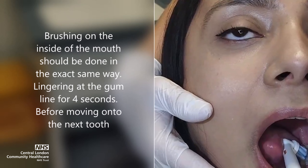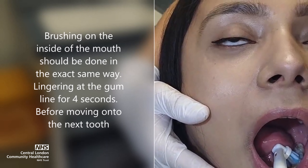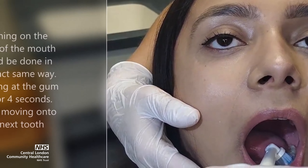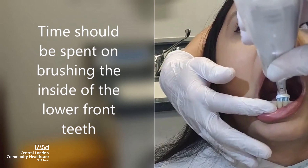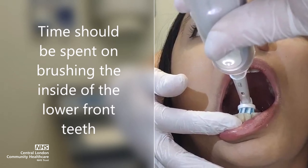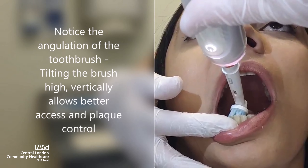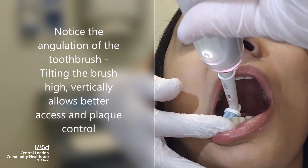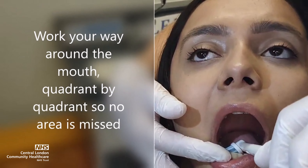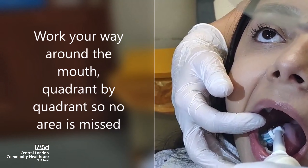Brushing on the inside of the mouth should be done in the exact same way, lingering at the gum line for four seconds before moving on to the next tooth. Time should be spent on brushing the inside of the lower front teeth. Notice the angulation of the toothbrush — tilting the brush high vertically allows better access and plaque control.